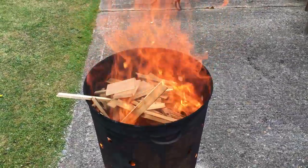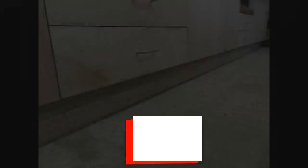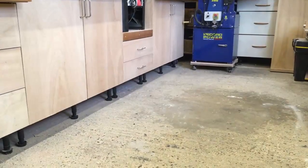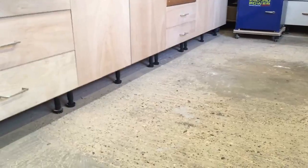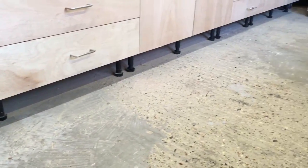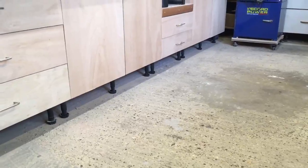Let's get started. One of the finishing touches in the workshop is to put the kickboard on the new base units. I'm going to rip some strips out of some three-quarter inch plywood and then I'll show you how the plastic clips go together to fix it in place.